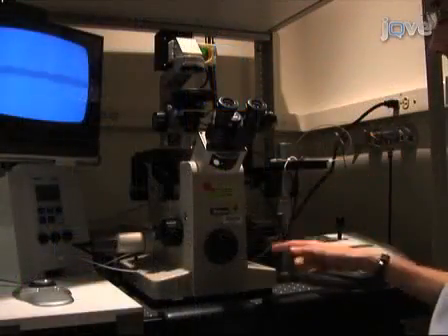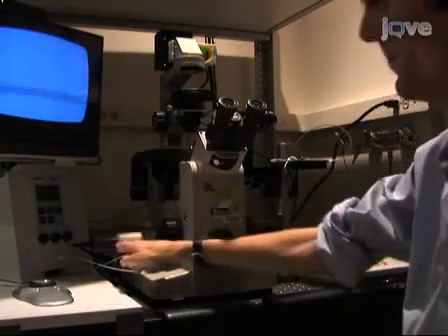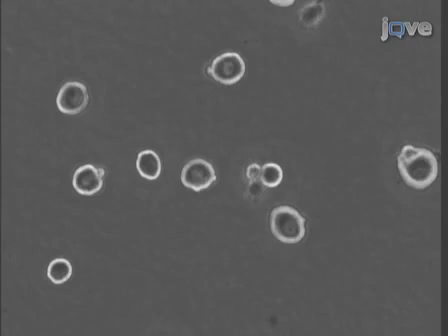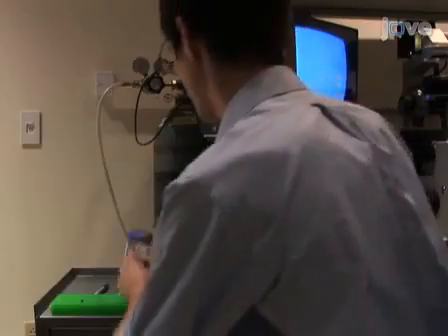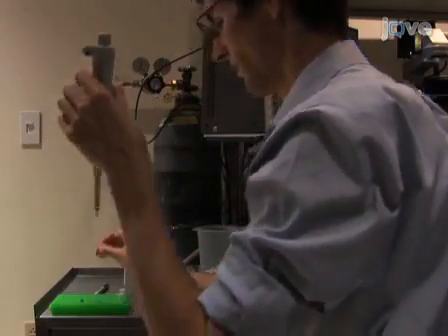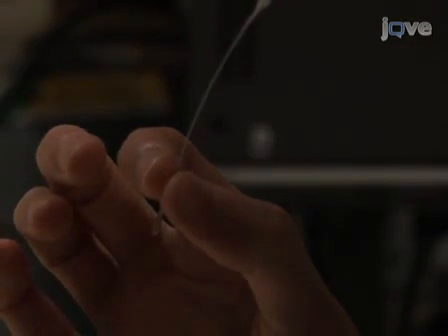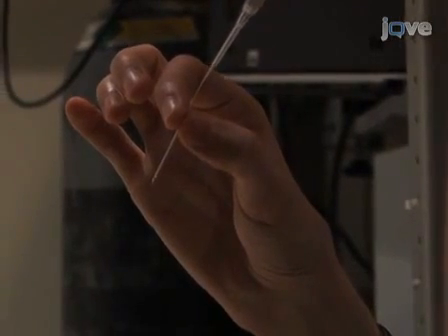The setup consists of an inverted phase contrast microscope, a pressure injector connected to a micromanipulator, and a video monitoring system. Under phase contrast, neurons appear as spherical cells with a clearly visible nucleus as a central round organelle with a dark membrane and may contain a single or multiple nucleoli. Using a microloader pipette tip, draw up two microliters of the prepared cDNA from the hematocrit tube, being careful to avoid the solution near the bottom of the tube where particles may have settled. Transfer the solution into a microinjection pipette. The filament in the microinjection pipette should aid in drawing the solution to the tip, but if small air bubbles persist, gently flick the side of the glass to dislodge them.